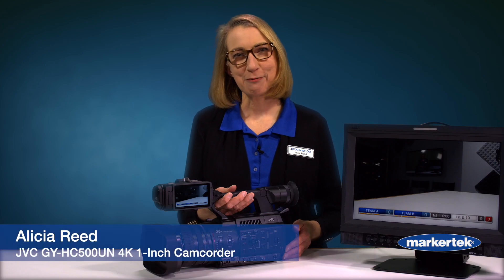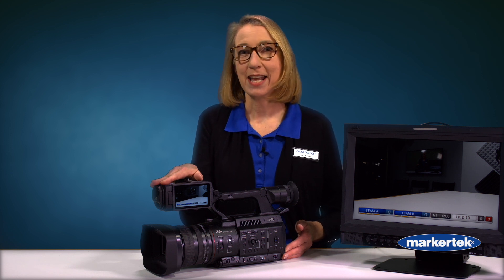Hello, I'm Alisha Reid with JVC Kenwood, here today showing you the JVC GY-HC 500 UN. This is a camera that we just announced at NAB and has NDI HX capability. So if you have an NDI workflow, this will work great — you just order the part number that has an N at the end.